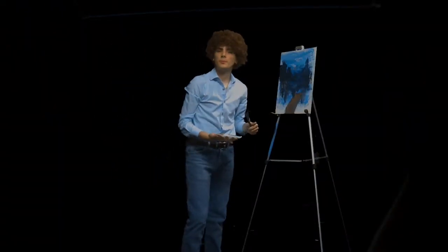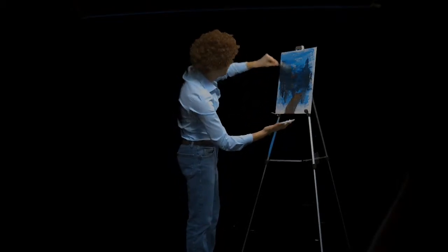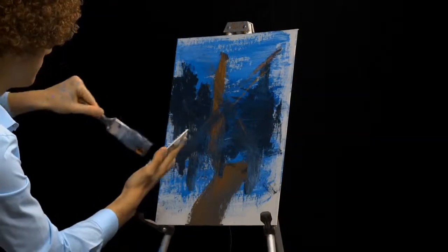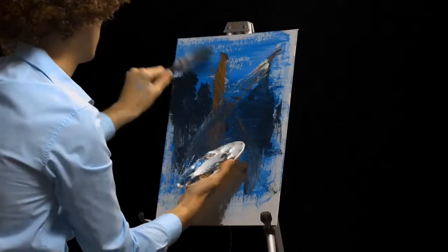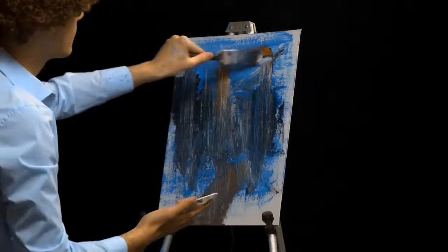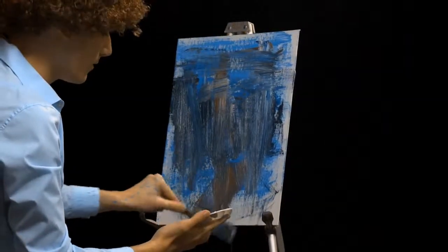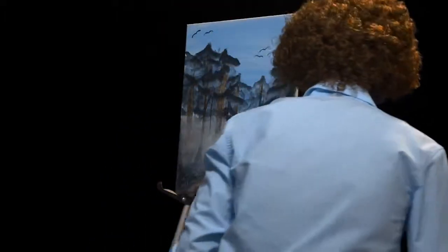Now we'll put the finishing touches on the painting using all of our colors. Holy cow. Look at that beautiful scene. Thank you so much for painting along with me today. Remember to show your creative skills every day and make someone smile. Thank you for watching this week's episode of The Joy of Painting.